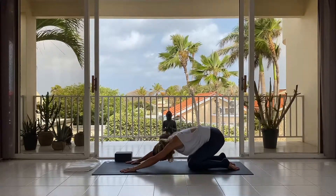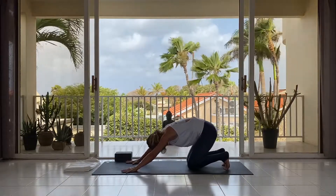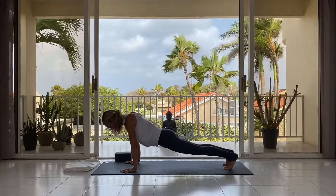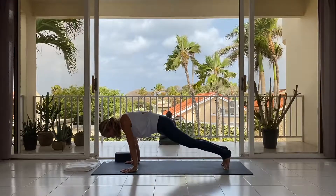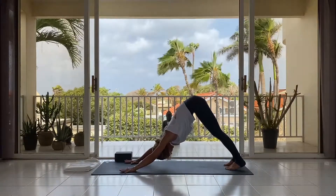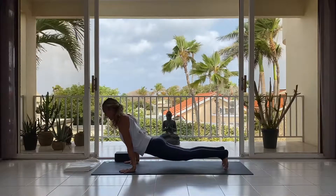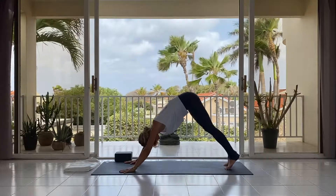Sitting bones towards the heels — now tuck under the toes, and on the next inhalation, maybe lift those knees from the mat as well, starting to shift your weight forward. Exhale, lowering the hips down to plank, and on the in-breath, open up the chest, take the gaze up. Exhale, reversing the movement, find your way back to downward dog. Again, inhale — slowly make this transition rounding the spine, lowering the hips down on the exhale; inhale, open up the chest; exhale, chin to the chest, navel to the spine — come back to downward facing dog.